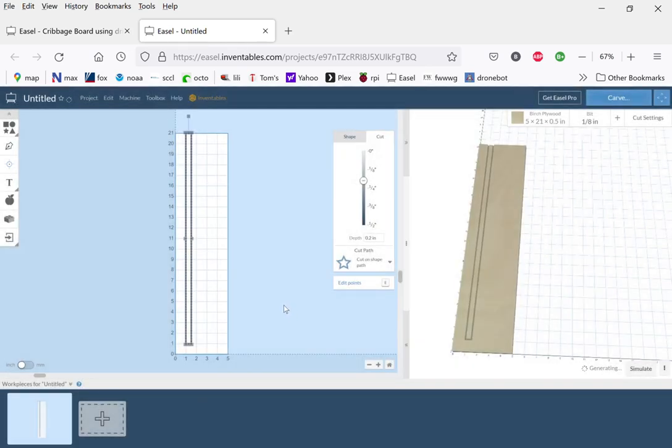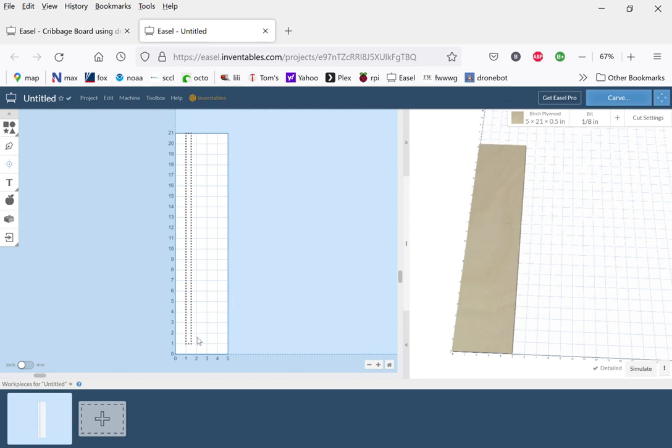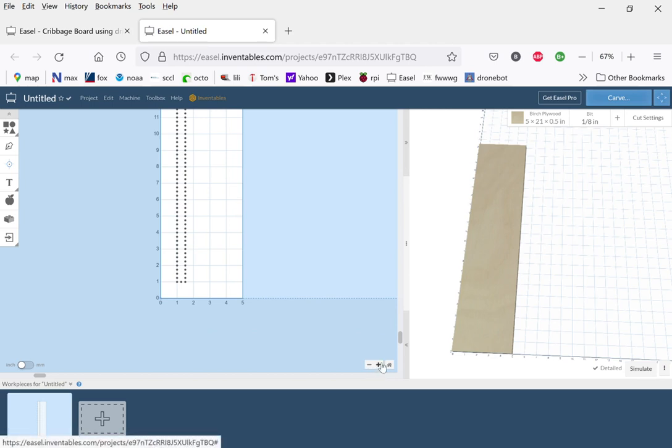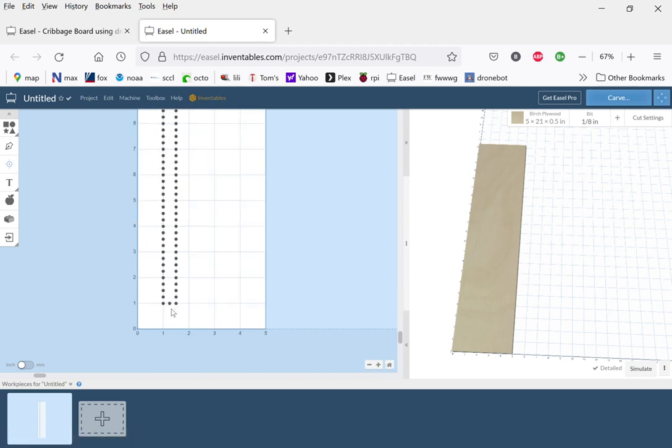We import it, and it's a little hard to see because it's buried behind our outline. If I get rid of the outline by hitting delete, the holes are left. Now in cribbage — I'll bring this up bigger — this first hole we're not going to use, so I'll delete it. These two at the bottom are the starting holes, and from there up we have a series of five separated by a space.